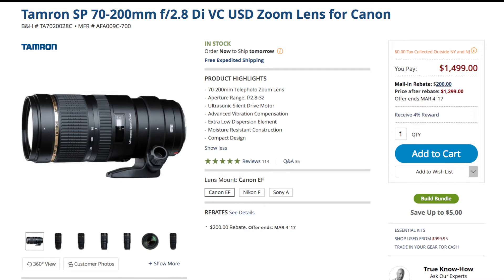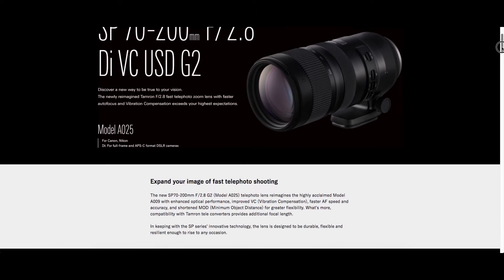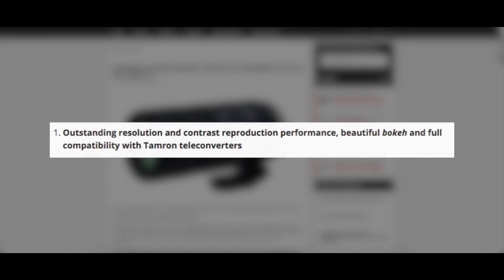There are a bunch of photographers who own the G1, and it's quite good optically, but there are definitely some shortcomings, especially when it comes to autofocus performance. They were wanting that to be fixed, and it seems like in this G2 version it's been updated.